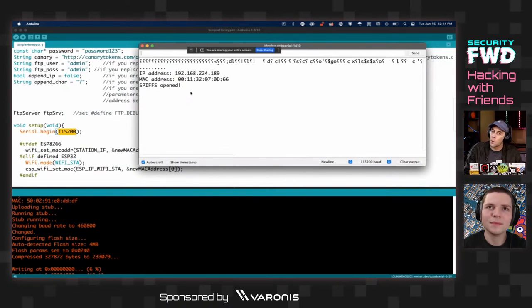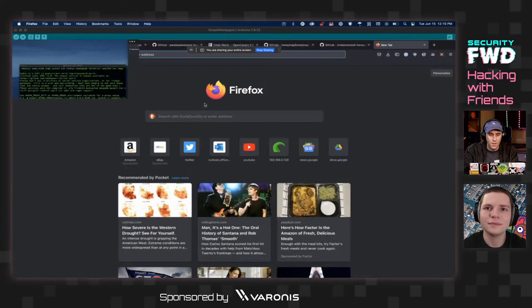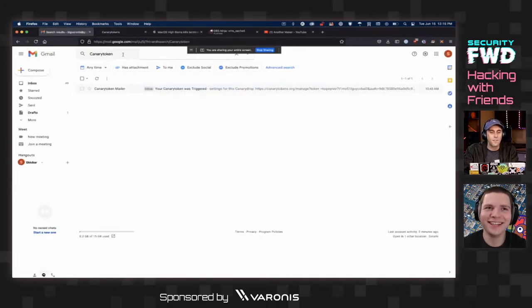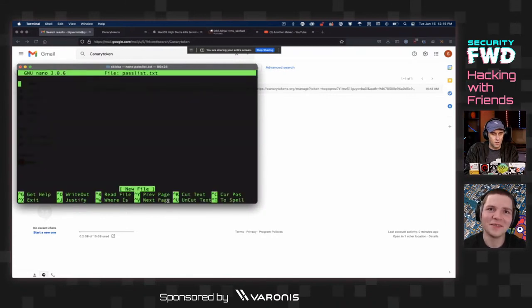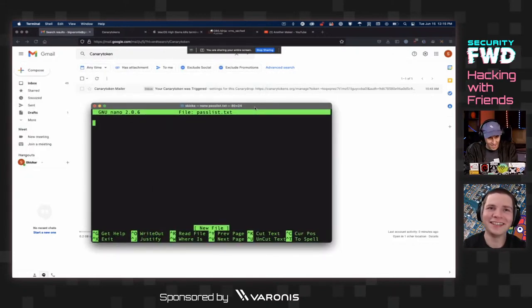With the device showing its IP address on the serial monitor, Cody switches his MacBook to the testnet hotspot to be on the same network as the honeypot. He installs Hydra via Homebrew ('brew install hydra') — praising Homebrew as the missing package manager for macOS. He runs 'hydra --help' and sees the first default example is for FTP, which is promising.